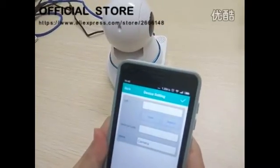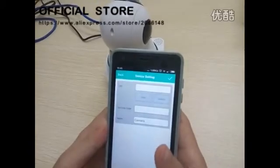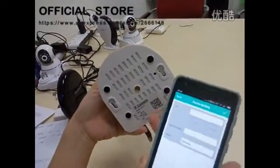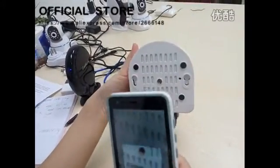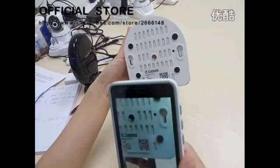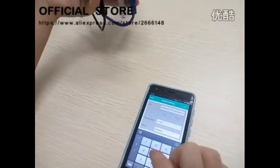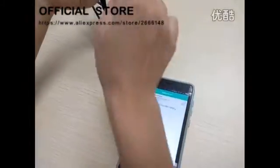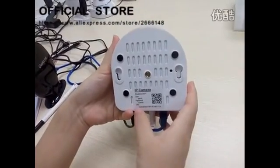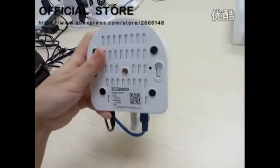There are two ways to add the cameras into our Syncore app. One is scanning the QR code and inputting the password. Another way is that you could input the 28 UID numbers into here.